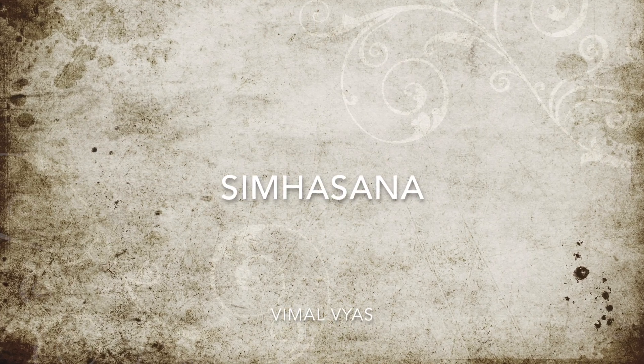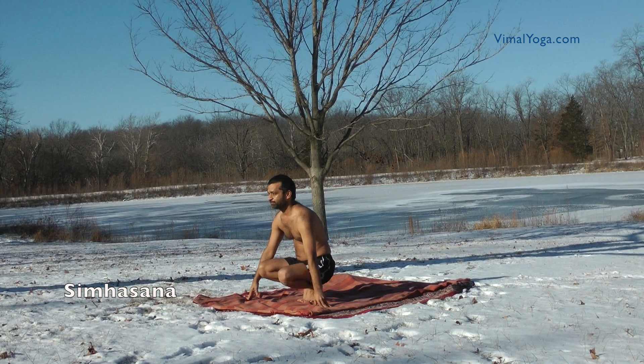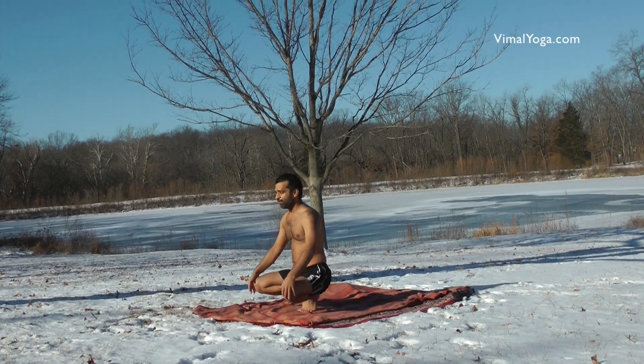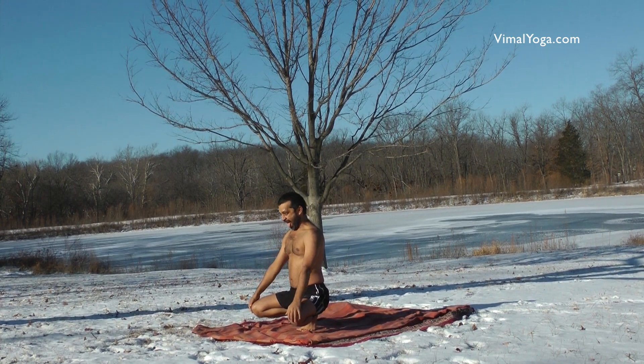Simhasan. Keeping the toes together and heels raised, sit on your heels with knees wide apart and the entire body balanced on your knees. Placing both hands on the knees.